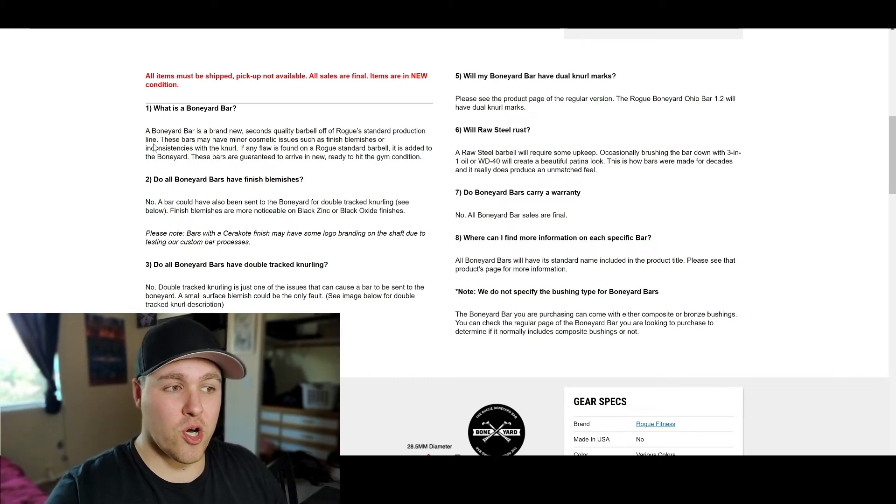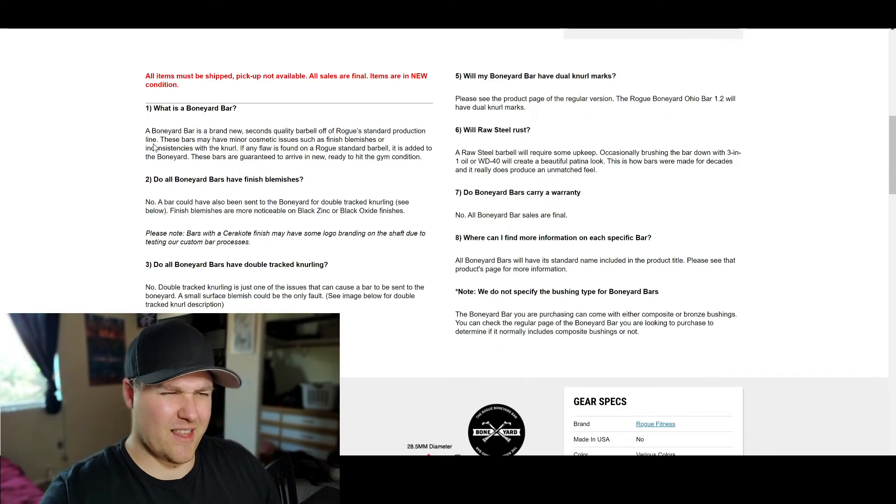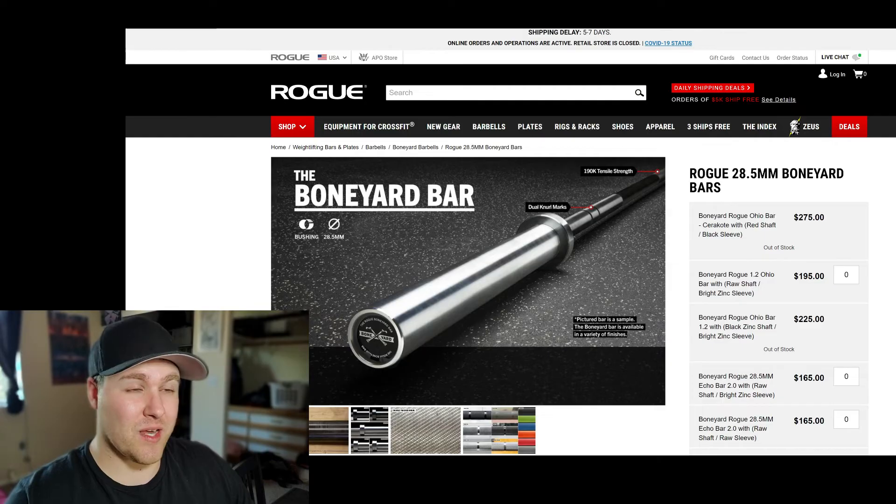Next: do all Boneyard bars have finish blemishes? Some of them don't, which is great — it might not have blemishes but the knurling might have some inconsistencies. Unlike some of Rogue's other barbells, this isn't going to have a warranty because you're getting something they put in their boneyard and are selling for a lesser price. It's essentially a second, but that's just because it has some blemishes on it.